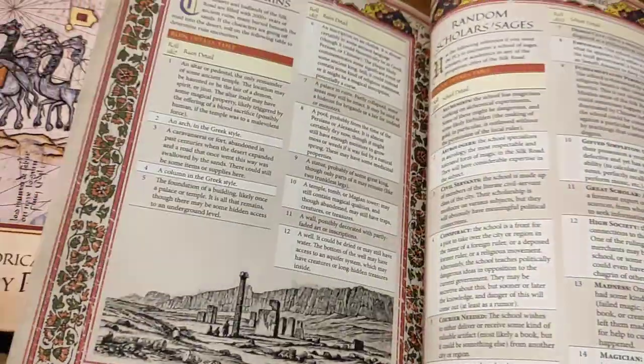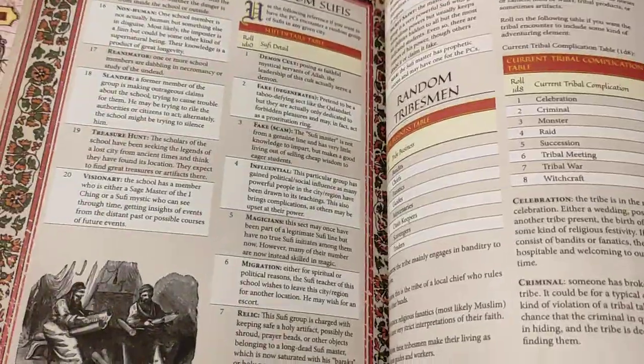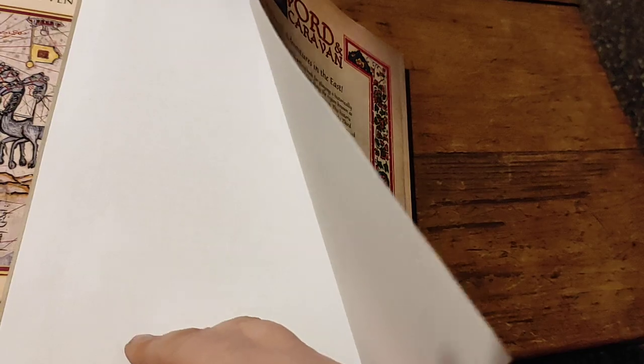Some rules on drugs. More random stuff: random Sufis, random tribesmen, random village. So you can go along the hex map rolling that stuff around and it gives you what you need. That's it — that's the last page.